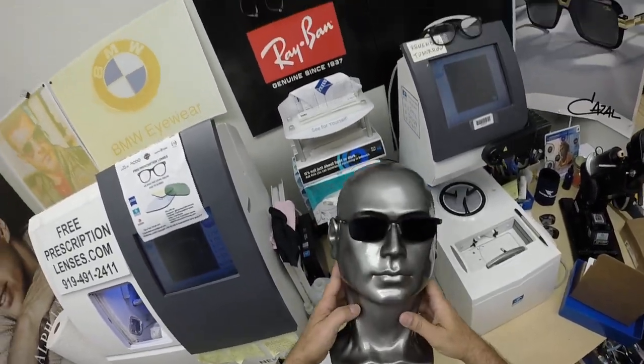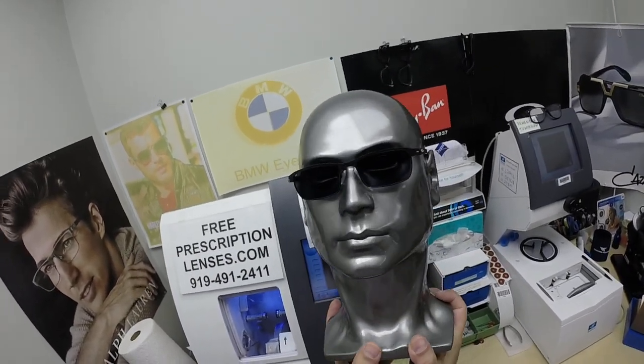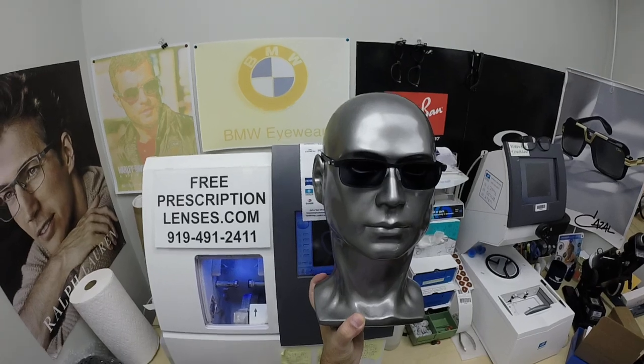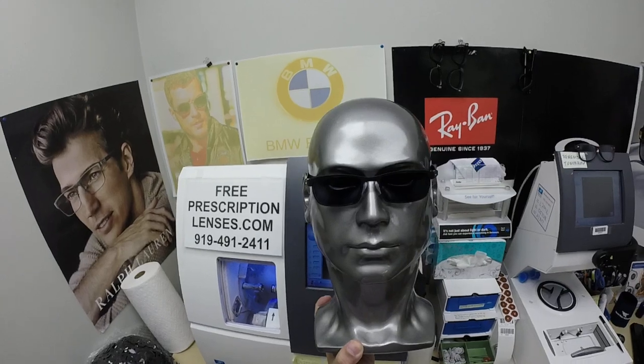The only time they won't work perfectly is if you're behind the windshield of a car. Your windshield absorbs the sun's harmful ultraviolet rays — the same rays that would cause your dashboard to crack from sitting in the sun all day — and that's why they don't turn dark in a car. Having said that, these Zeiss Photo Fusion Extra Gray will get up to 50% dark behind a windshield.